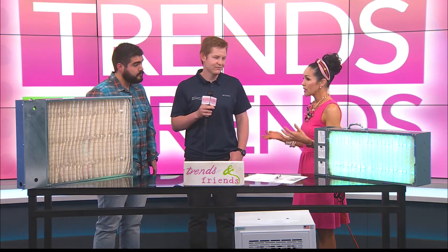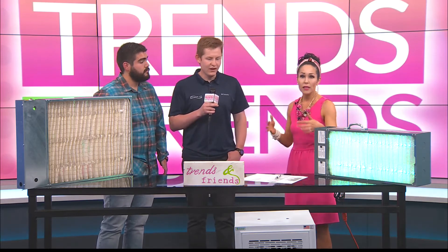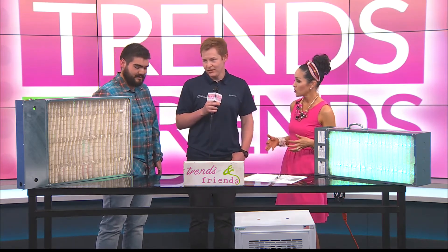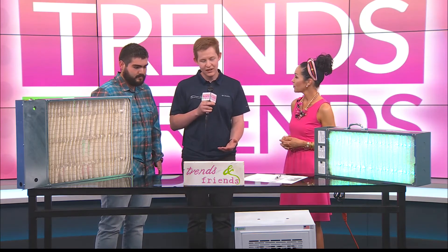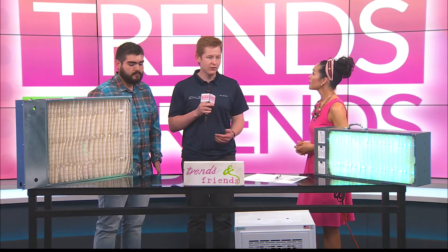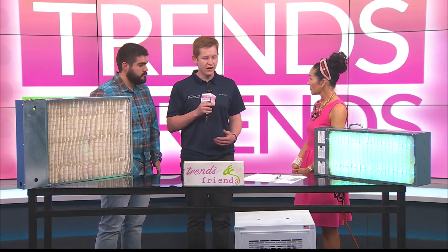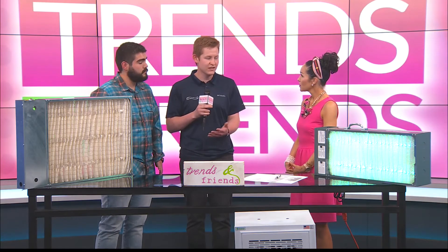This is important because it keeps us healthy and keeps germs from spreading, right? Yes, that's the whole point of this — to try to keep germs from spreading. We have these installed in a lot of facilities throughout the country: hospitals, schools, airports, anywhere where there's a lot of people, just trying to improve the air quality and prevent cross-contamination.